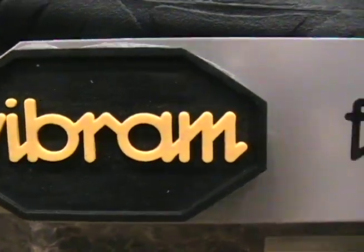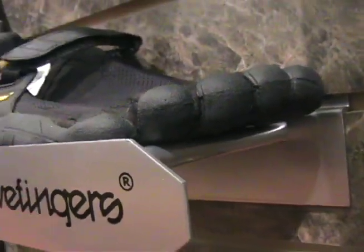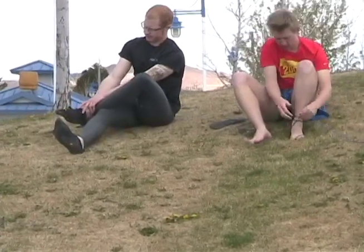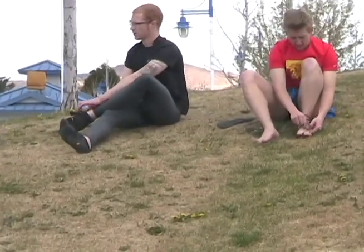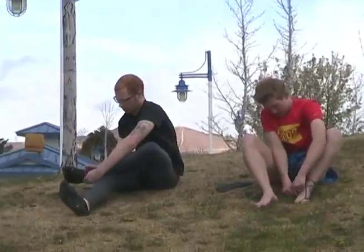When I first started running barefoot, I went with the Vibrams, and it made it a lot easier to get into barefoot running because I could run over glass if I didn't see it, and it helped me toughen up my feet enough to the point where I could run just fully barefoot.